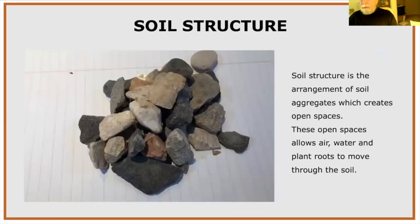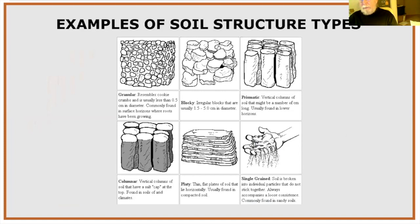Soil aggregates stack together to form soil structure, leaving open spaces that allow water, air, and plant roots to pass through. The soil structure we want is the granular type — like cookie crumbs, about 0.5 cm little crumbs of soil. The platy structure indicates pretty compacted soil, possibly heavy in clay. Individual grains are common with sand, and heavy silt soil can break down into dust-like individual particles.